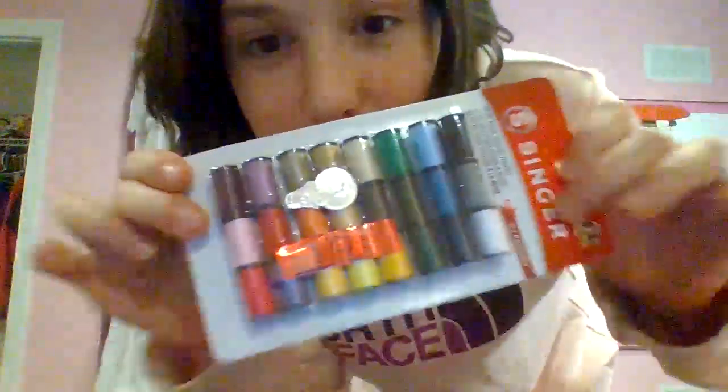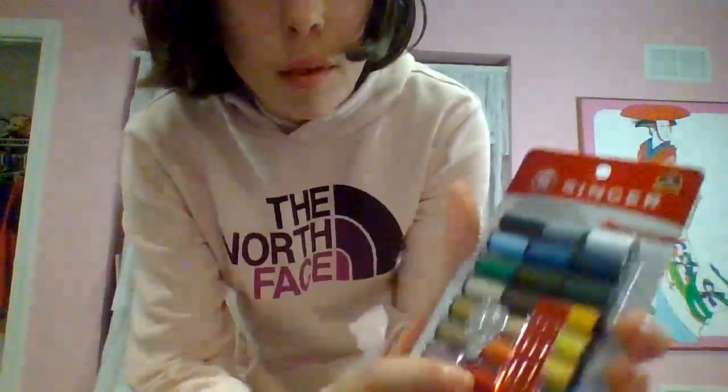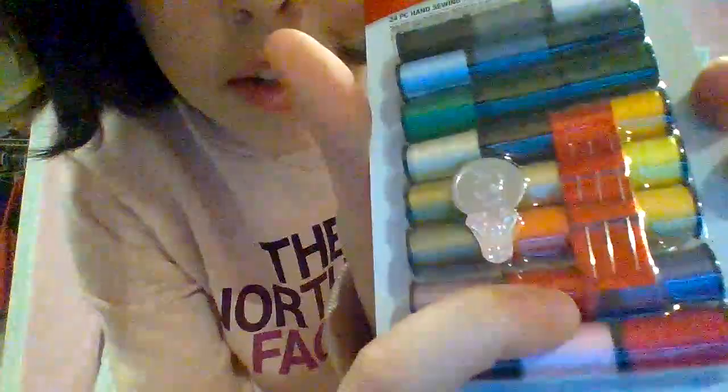Hey guys, what's up? It's Kenzie again, and today I'm sewing the whole thing up. Good news — I got a new pack of threads. I think we're gonna go with red to match the red in the dress.